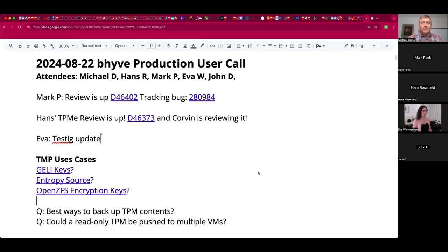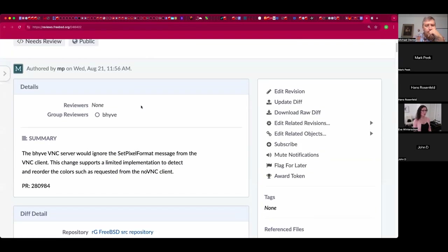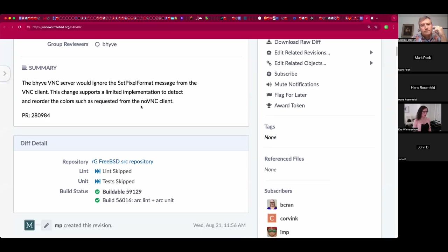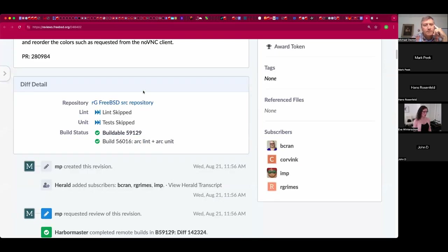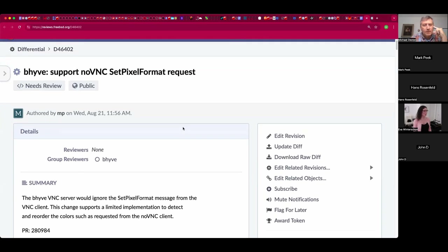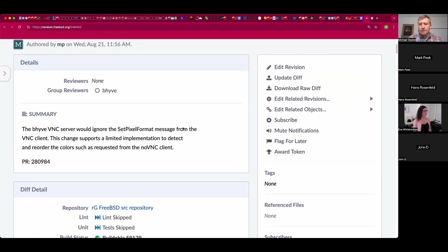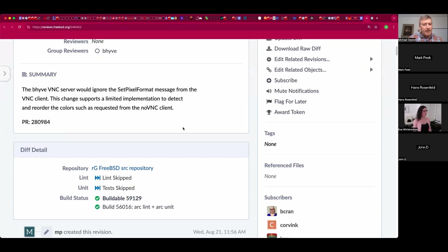Welcome to the August 22nd Beehive production user call. We have Hans, Mark, Eva, John, and myself Michael so far. Mark P, you have a review up - what can you tell us about that? I believe it was VNC related. This is what I've mentioned in previous calls - being able to fix the colors for noVNC when using the Beehive VNC server. The review is up and I'll be responding to review comments hopefully later today, August 21st.